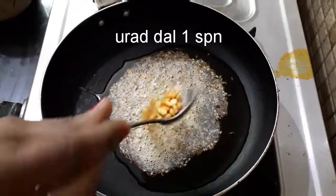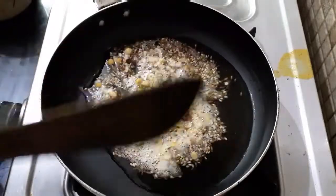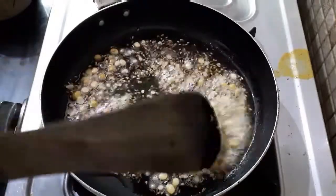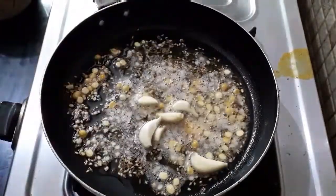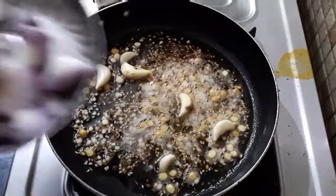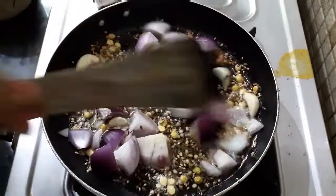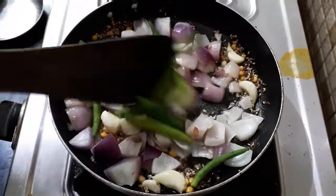1 bag of rice, 4 tablespoons of pepper. Cut the ingredients in the middle and put them in the middle. Then put the ingredients into the bottom and mix them together.